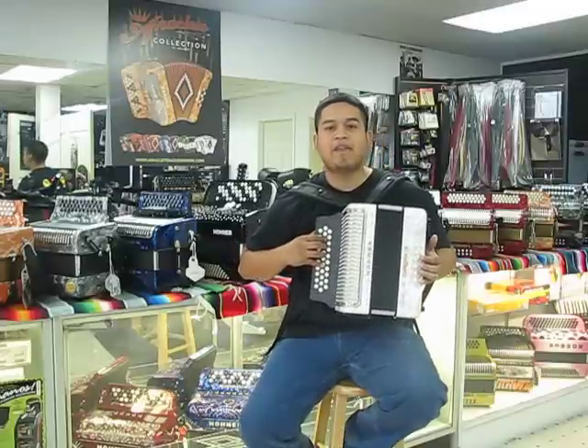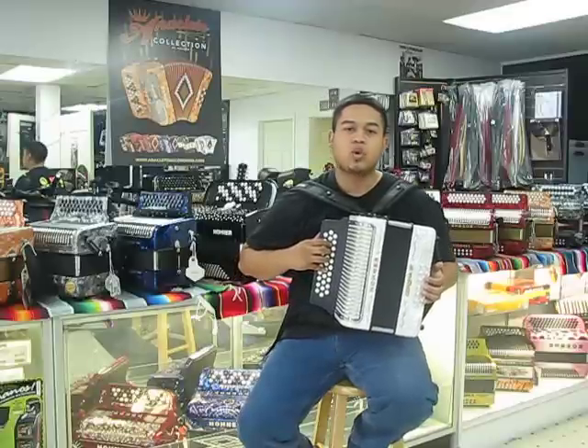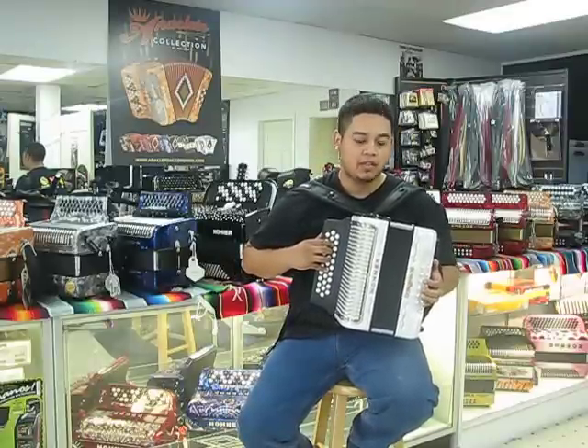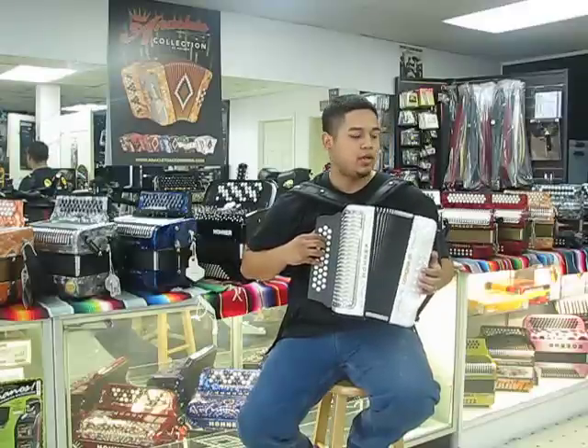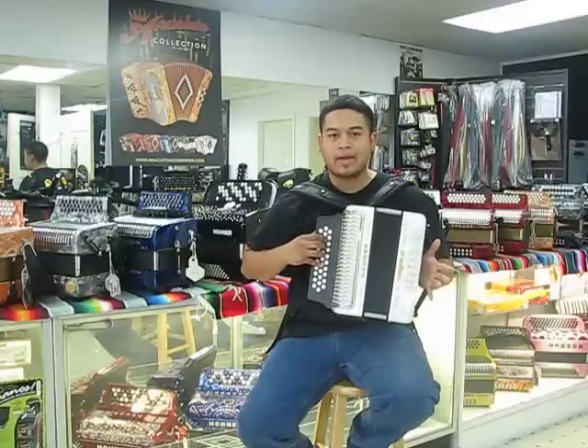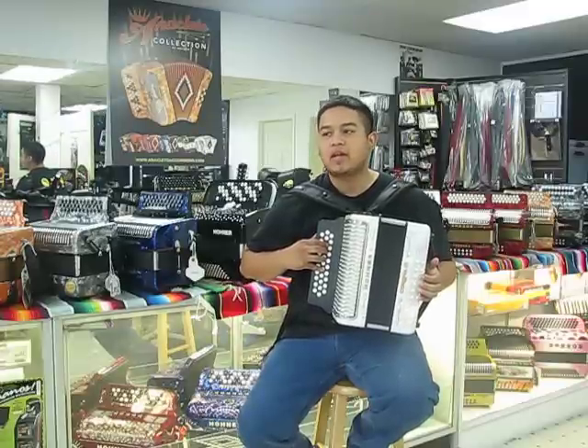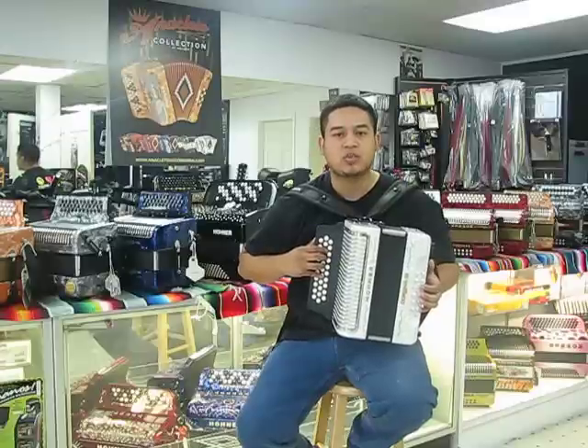We currently have these on sale. They're $1,250. Regular price is $1,725 plus tax. We just got a huge inventory. They're available in white, red, blue, black, and green, and the keys of GCF and Bb. And we have a couple of ADGs as well.